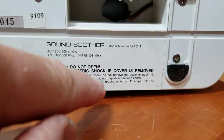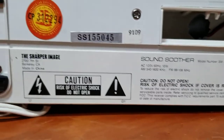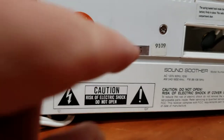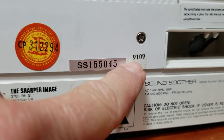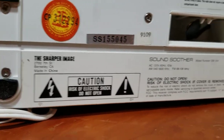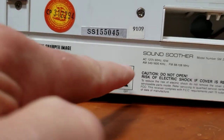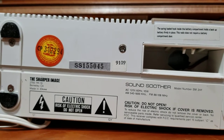I googled it, looked on eBay, and there's nothing for this model. If you look on the bottom, the model is SM241, and there's really not a lot of information. But it does have what I suspect is a date code of 1991, about the same time they were making the Proton radios.